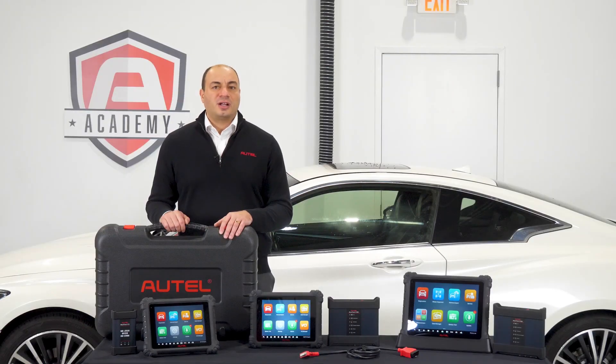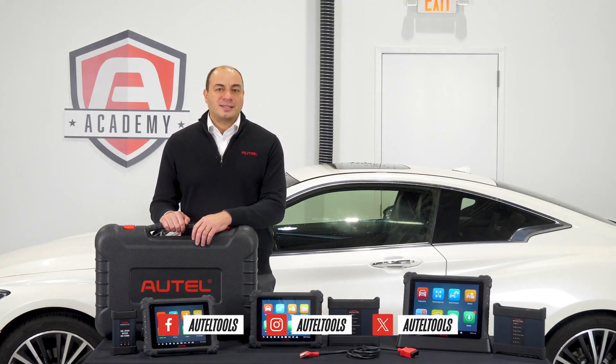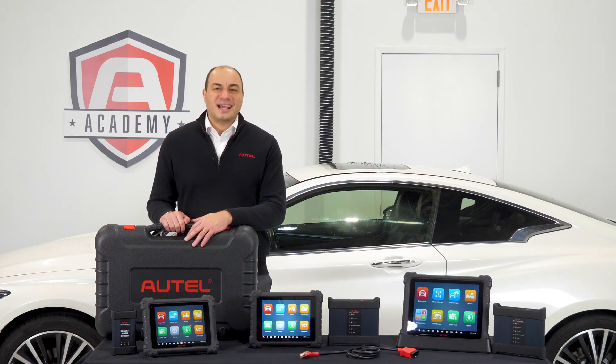If you have a more specific question about Autel's Ultra series of tablets, reach out to our tech support team at 855-AUTEL-US, visit autel.com, or contact your local Autel dealer. We'll see you next time.